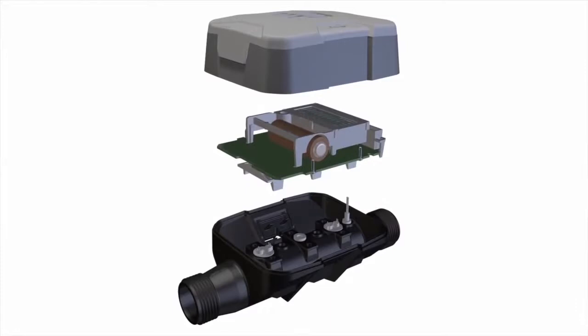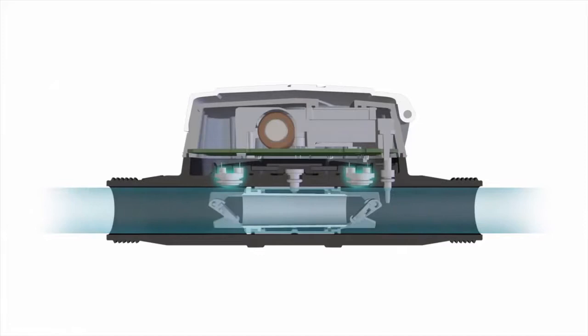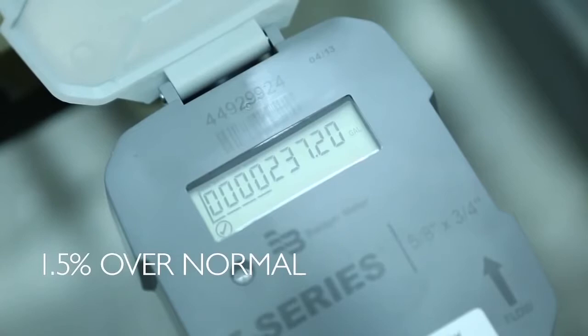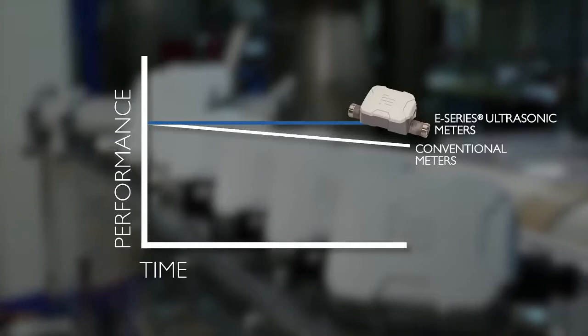Inside each E-Series Meter, two electronic transducers send high-frequency sound signals consecutively in forward and reverse directions. An onboard microprocessor turns the water data into useful, actionable information — highly accurate to within 1.5% over the normal operating range, and within 3% at extended low flows. E-Series meters have the same high out-of-box performance as their RecordAll counterpart, but are warranted to maintain their accuracy over time because there are no moving parts and nothing to wear.